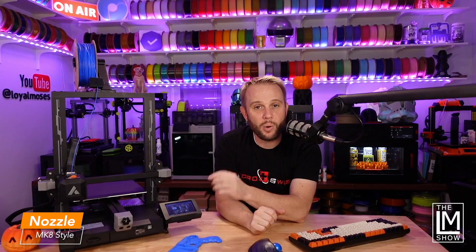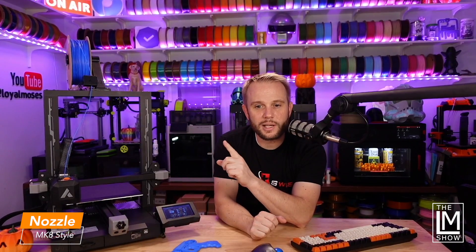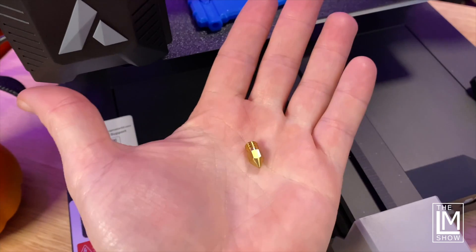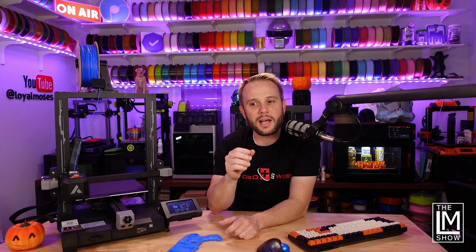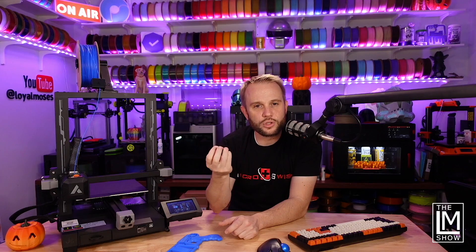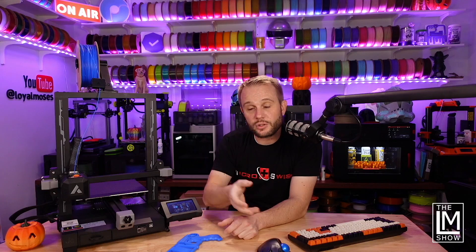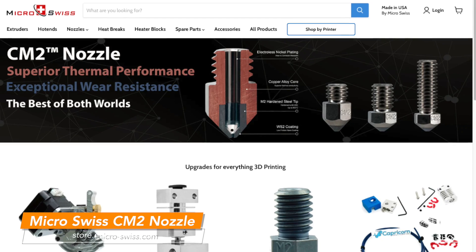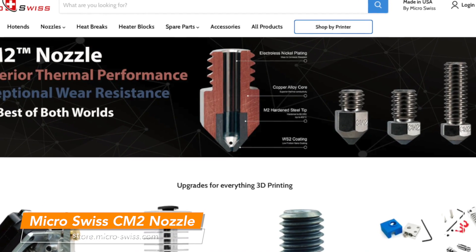It comes with an MK8 brass nozzle. The one thing I would change on this machine is swap out that nozzle, because brass nozzles are soft. If you use glow-in-the-dark filaments or abrasive filaments like carbon fiber PLA, it'll eat those nozzles up. I'd recommend Micro Swiss — a fantastic sponsor of our show — who offer a CM2 nozzle in an MK8 style. They're not too expensive, and we'll have a link in the description. Other than that, the machine is fully loaded.